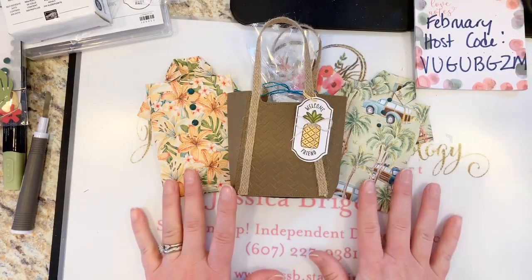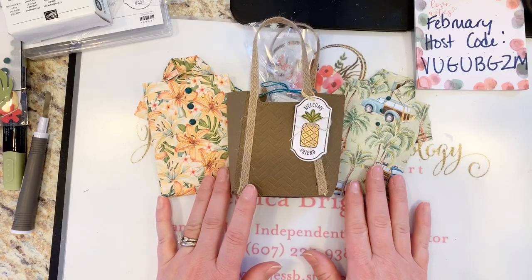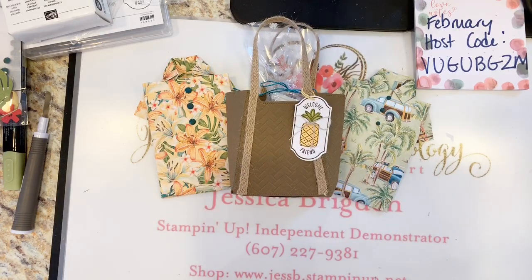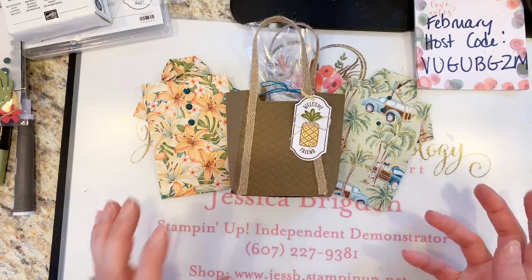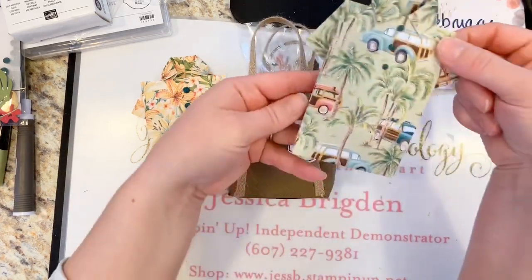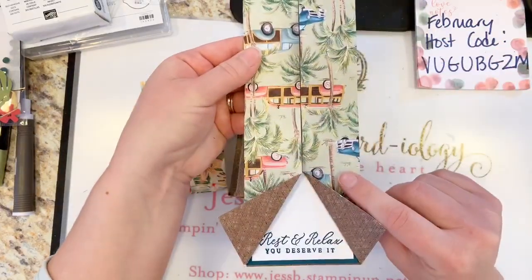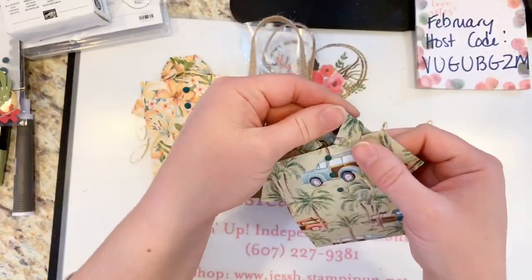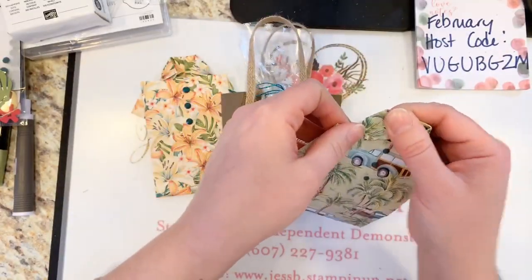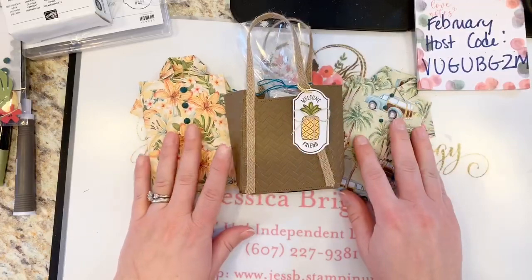Thank you guys so much for watching. I hope you really enjoyed this and will make some of these — share your photos with me! I'd love to see the shirt cards you come up with and the different things you use them for. We were laughing at the retreat that you could give this as a gift with a gift card or even fold up some cash inside and see if they know to open the card. It would be really cute as a little graduation card too.